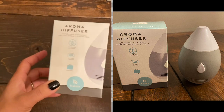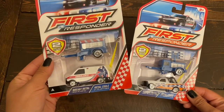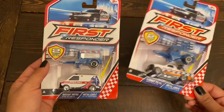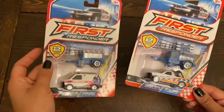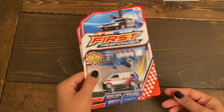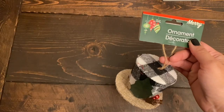From the kids' toy section, the only thing I got are these first responder sets — the ambulance and the police car. I also got the fire truck but my son is already playing with that one, so it's out of packaging. This is a combination of die-cast metal and plastic — really great quality, especially the fire truck. These could be great as gifts or as a stocking stuffer for Christmas time. Going back to the Christmas items, from the ornament section I got these two Christmas hat ornaments.